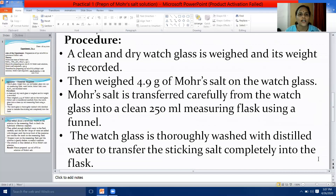Write the procedure point-wise. First point: a clean and dry watch glass is weighed and its weight is recorded. Second point: 4.9 grams of Mohr's salt is weighed on the watch glass. Third point: Mohr's salt is transferred carefully from the watch glass into a clean 250 millilitre measuring flask using a funnel.